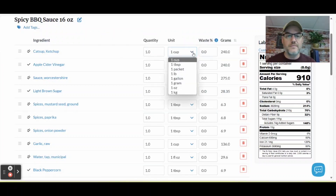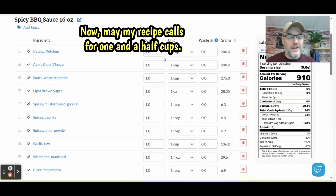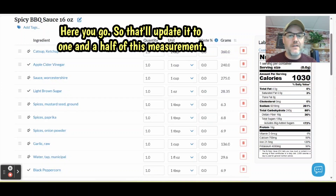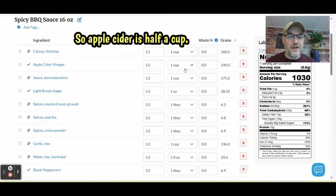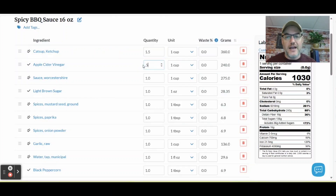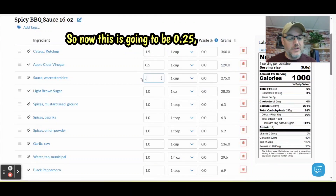Now let's set the quantities. One and a half cups of ketchup — it says quantity of one and the unit is one cup, so we're going to enter 0.5 to get one and a half cups total. Apple cider vinegar is half a cup, so we enter 0.5. Be aware: quantity and unit are two different things. Worcestershire is a quarter of a cup, so we enter 0.25.